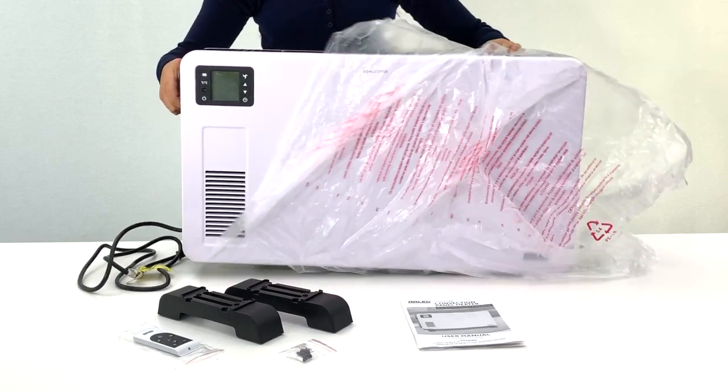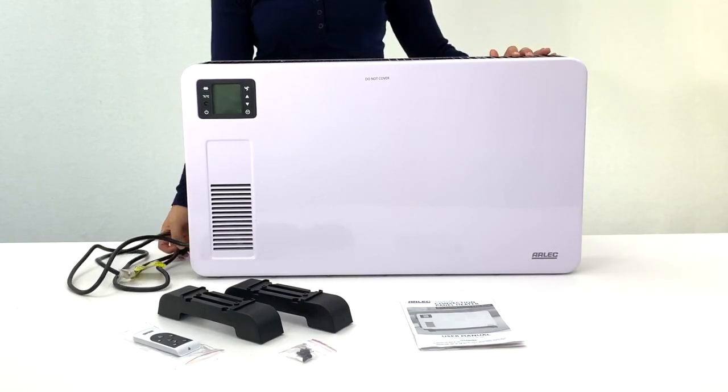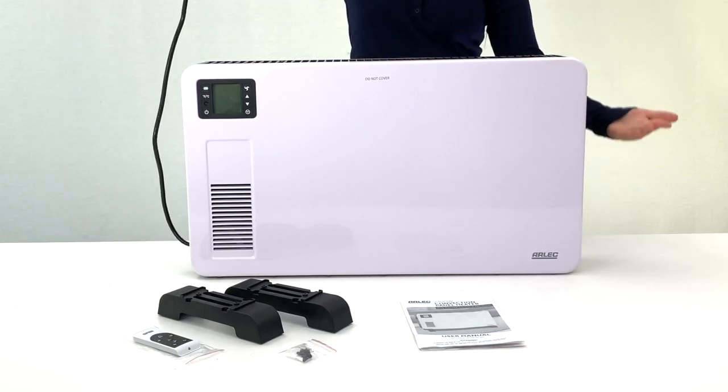Remember, when using the heater for the first time, remove all the packaging, unwind the cord to its full length, and place the unit in an upright level position.